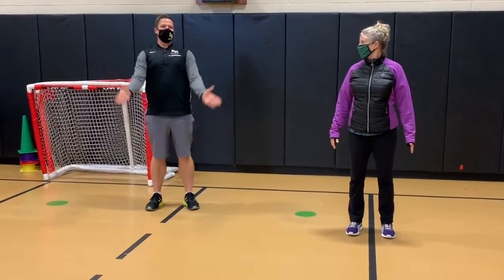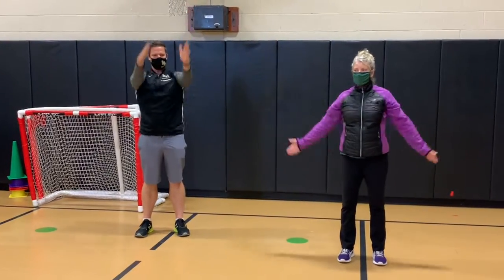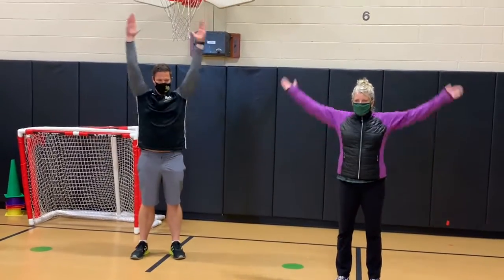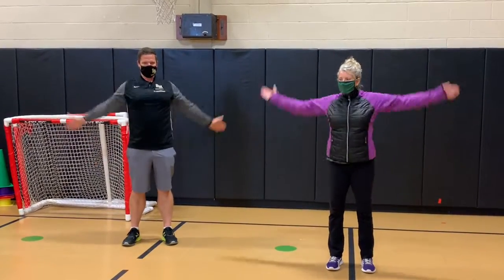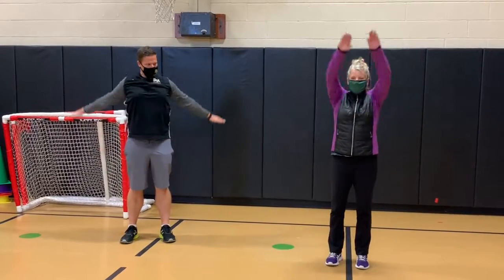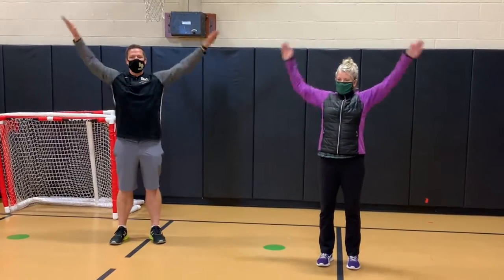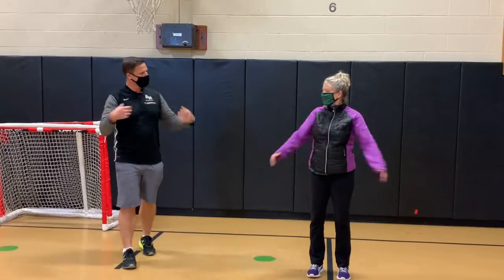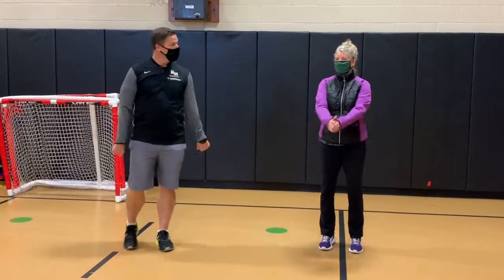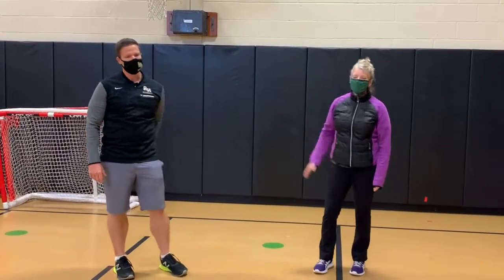Our next variation is big arm circles forward — you can go a little slower here, up and around, trying to get the full range of motion of your shoulder, ten reps. And then we go backwards big — feel it. Getting close in your shoulder right there, and shake it out. And those are some extra activities that we do in our track program. Awesome. Virtual. Nice job. Alright. Thank you.